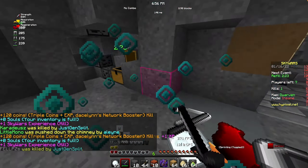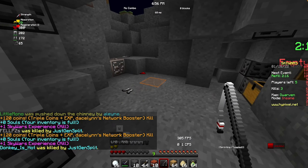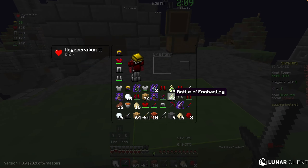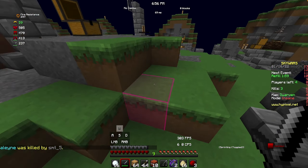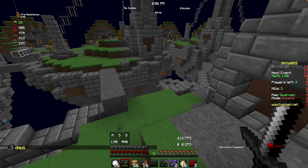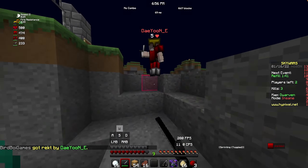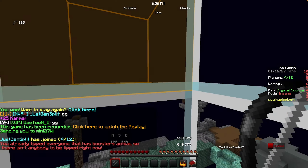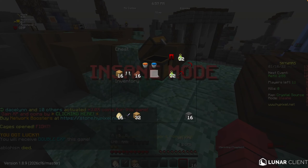Some chaotic gameplay happens. There's an Enderman encounter, and the player sends someone back to the lobby. The commentary is loose and unscripted — just reacting to what's happening in the game in real time.